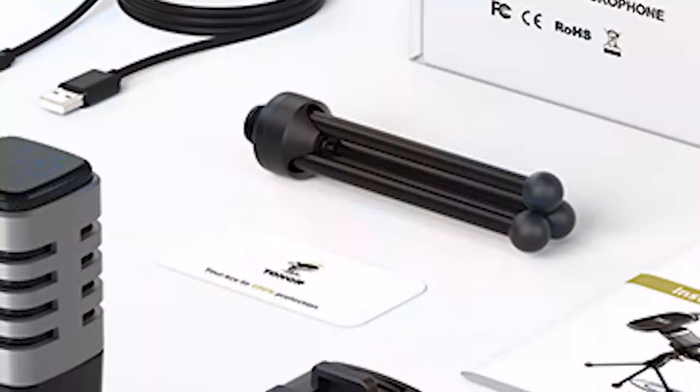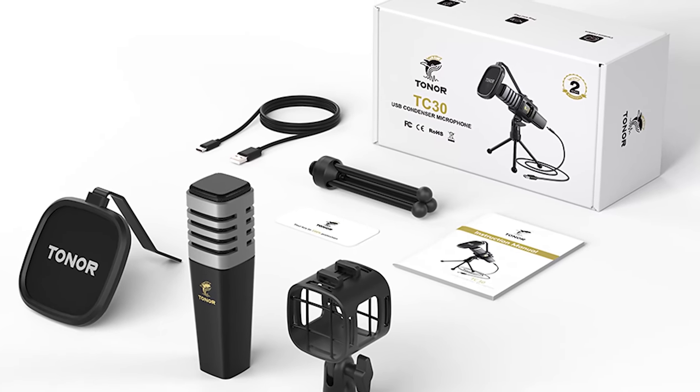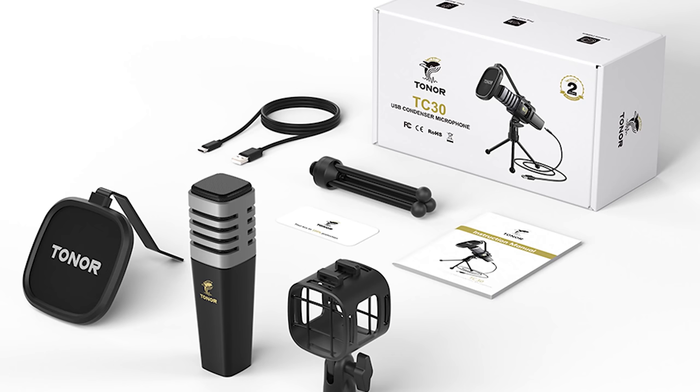This video is brought to you by the Toner TC30 USB microphone — it's actually the microphone I'm using right here. It's a plug-and-play microphone that requires no drivers and no special software. It's a really cheap microphone at only $30, but as you can hear from all the audio in this segment, it can be quite dynamic and enriching for such an affordable mic.